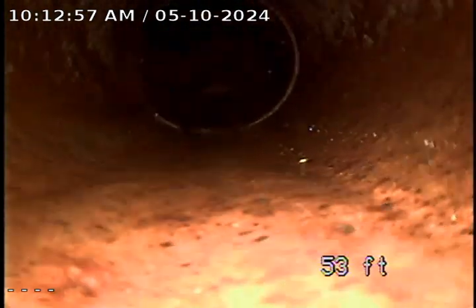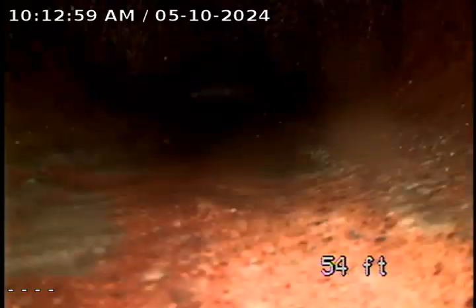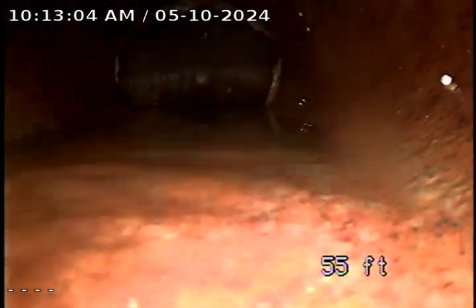Nothing to be too worried about at this point. We are going to keep going — the city main should be coming up here pretty soon. It holds a little bit of water right here just before the city main. Now we're in the city main.